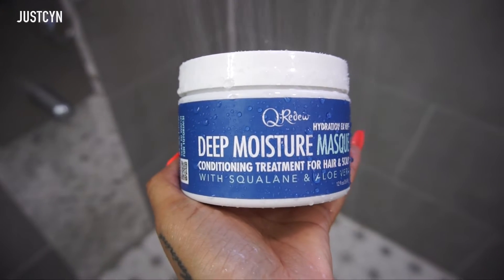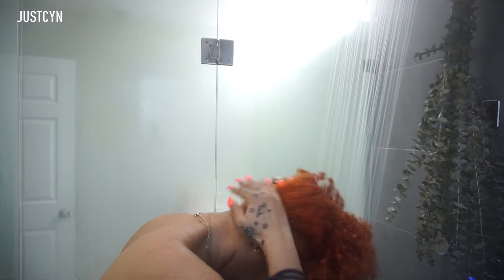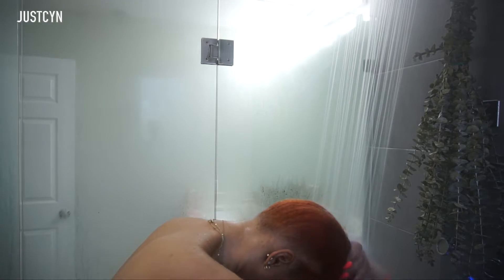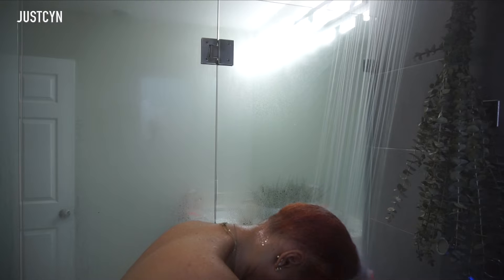Hey guys, it's your girl Sen. Today's video is on the Deep Moisture by Q-Ridur mask that I've been using for about a week now. This mask was sent to me, gifted to me by the company, and I greatly appreciate it.